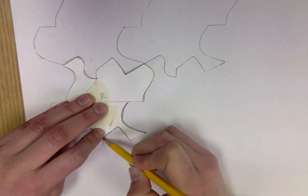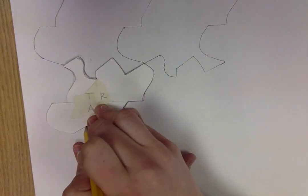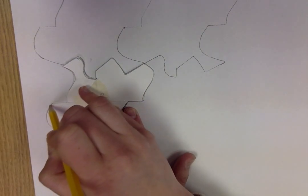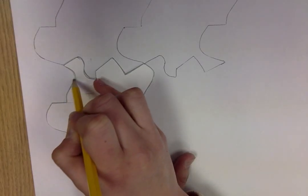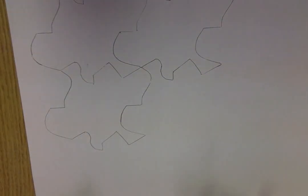This is the first step in making our tessellations. After you make your tessellating shape, you're going to trace it all over your piece of paper very carefully — just like this, so it will be like a puzzle.